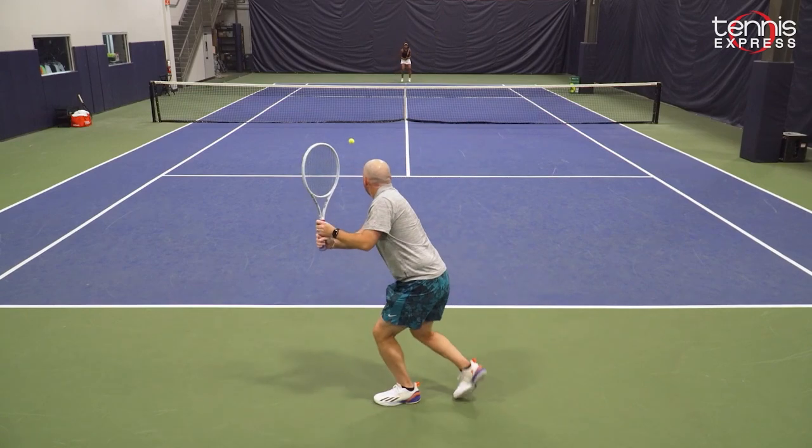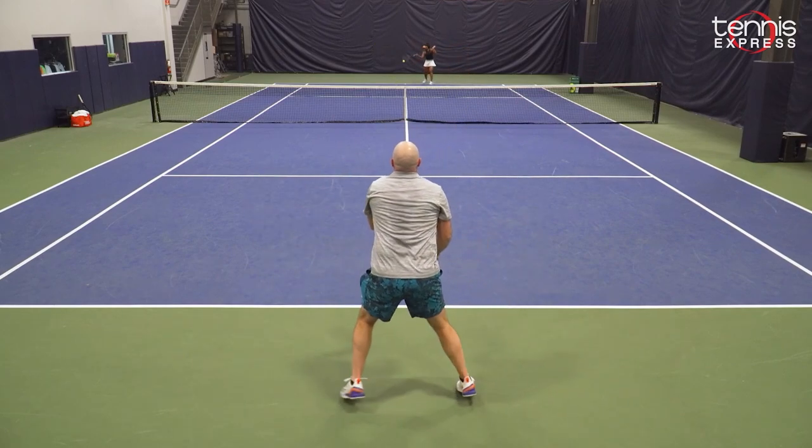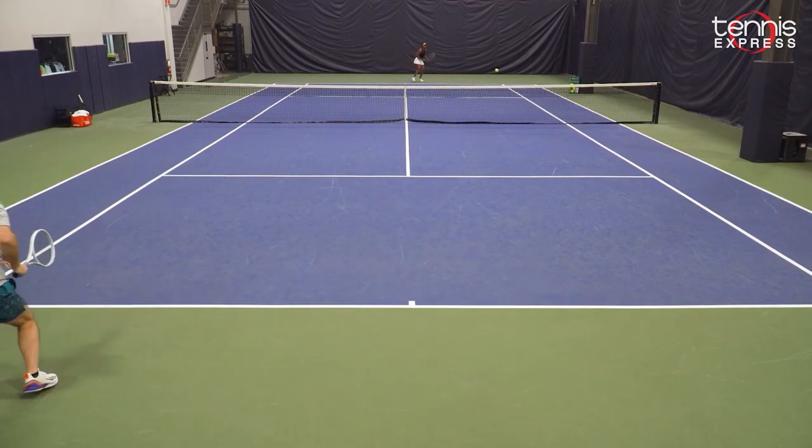The Shift is a brand new racket from Wilson. They've dominated the tour arguably with the Wilson Blades and the Pro Staffs over the years. The Shift is something a little bit different.